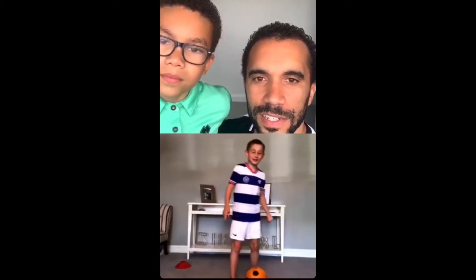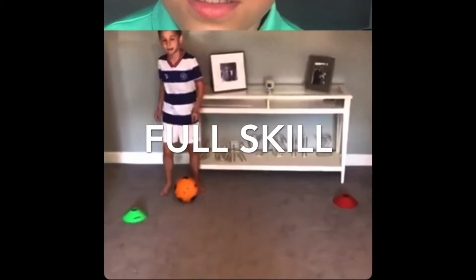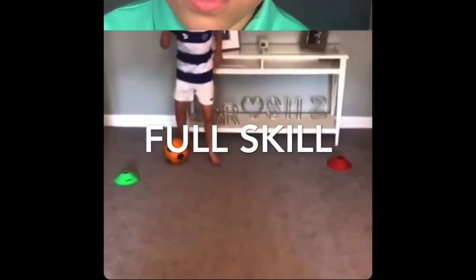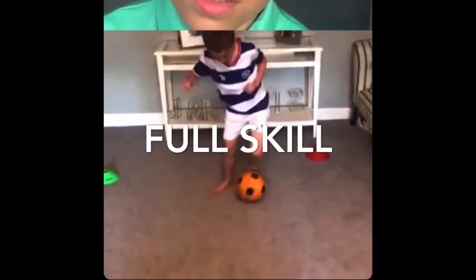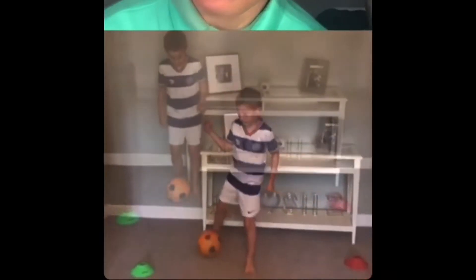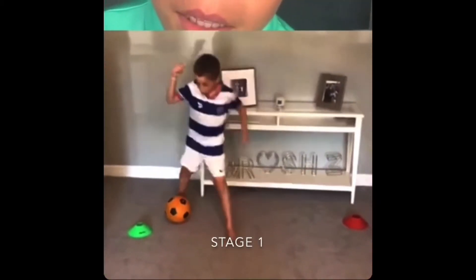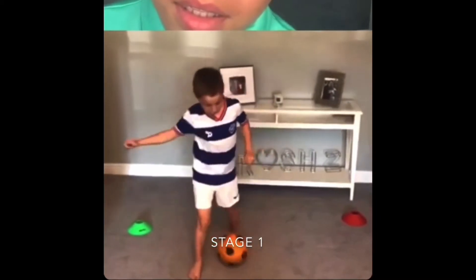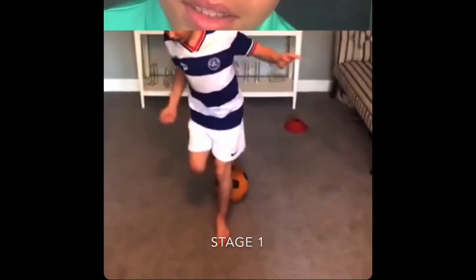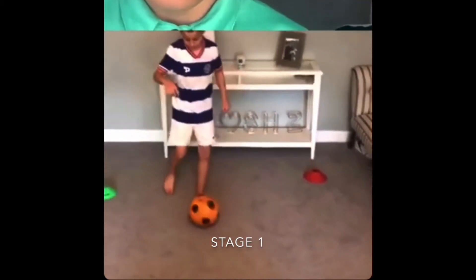Zach here: I'm nine years old and I support Manchester United and KPR. I'll do the whole entire skill in one first and then I'll break it down into steps. Let's go. That's a lot to remember. Stage one: you roll, and as you roll, you step over it and then stop it with the bottom of your heel. Show me stage one three times so everyone can see.